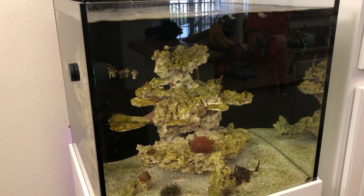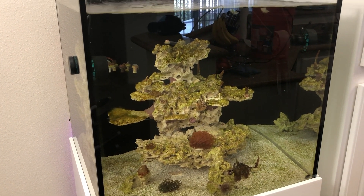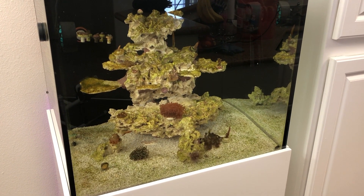Hello everyone and welcome back to another week here on Eat Sleep Reef. This week you may notice we do not have the lights on, at least for the first part of the episode. What I'm going to be doing is giving you guys an update, more importantly an update on the coralline algae.